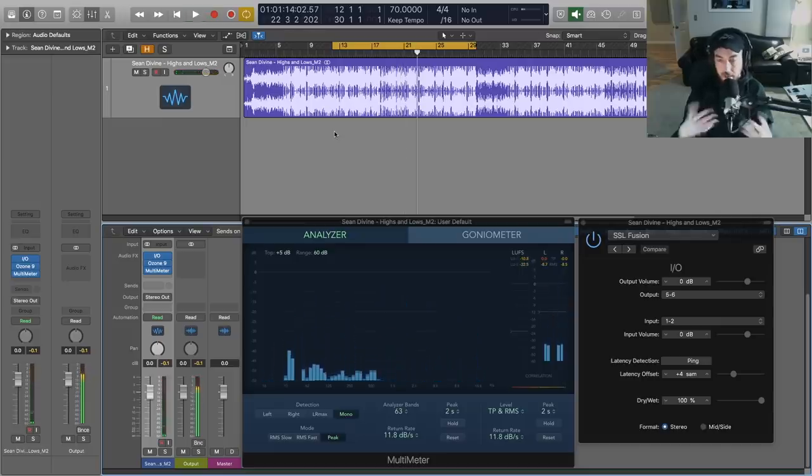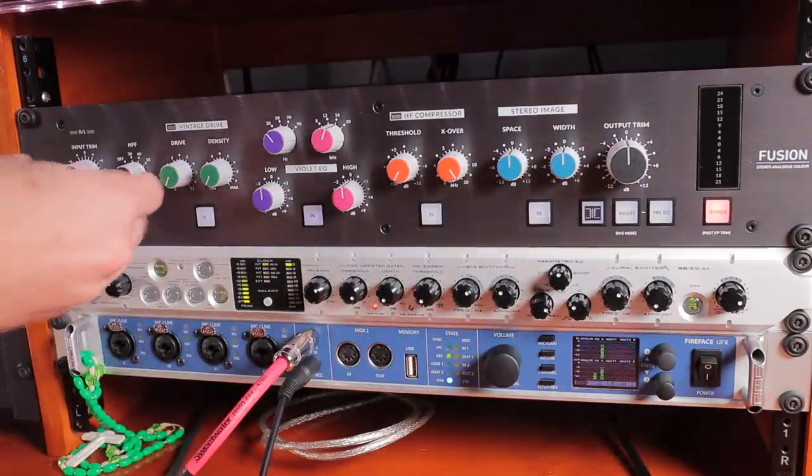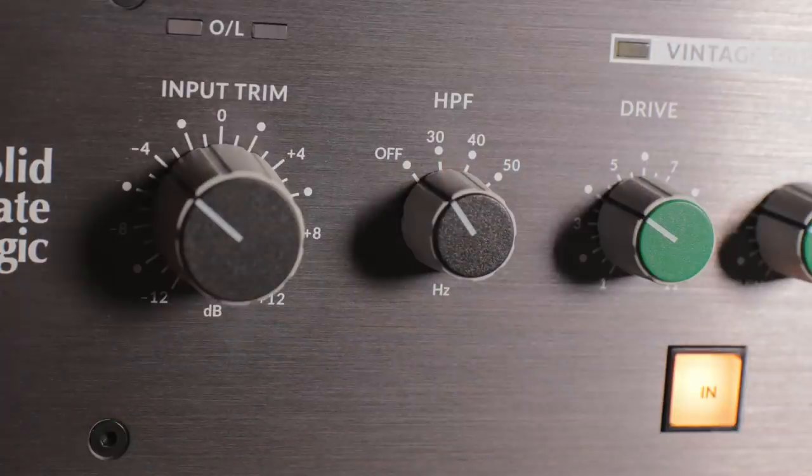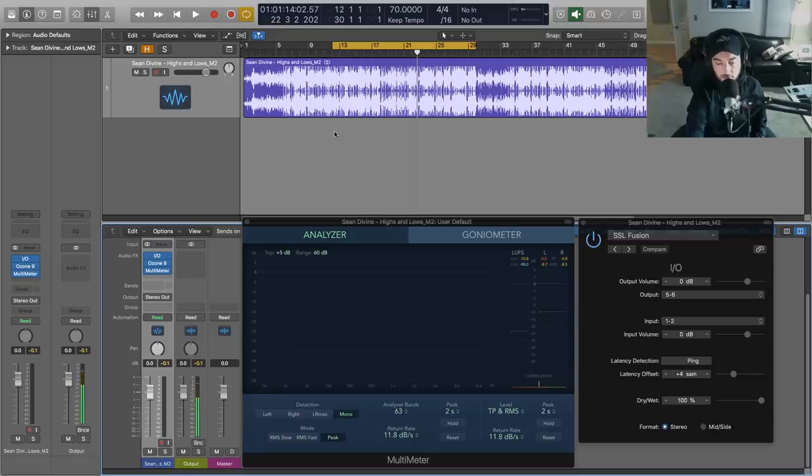All right, so you get the idea — the mix is pretty solid, everything is pretty consistent, but we need a little bit of that analog magic, and that's where the Fusion comes in. First up, going left to right, we're going to see we have a high pass filter on the Fusion. We've got off, 30 Hz, 40 Hz, and 50 Hz. 30 Hz is a lot more useful these days because we can just roll off all the extreme lows. More traditional processing was seeing stuff at 50 Hz, which for this type of music doesn't really make sense. I'll go through all of them so you can hear — let's start with 30.